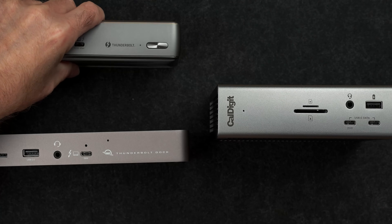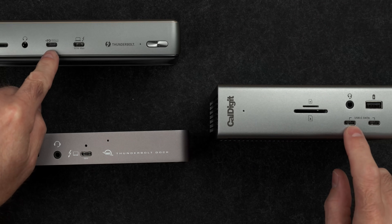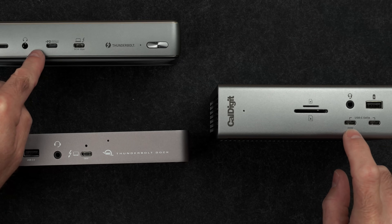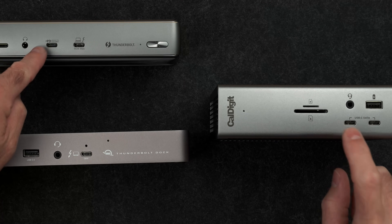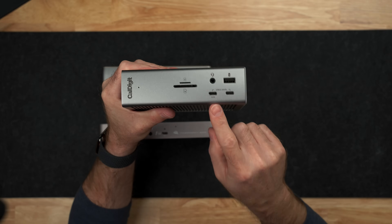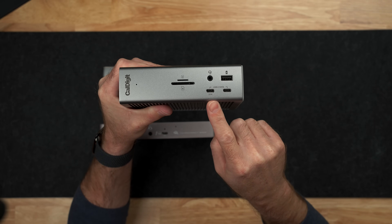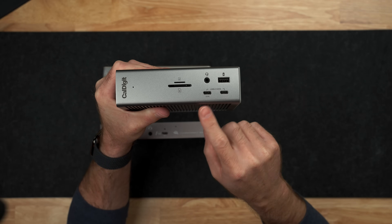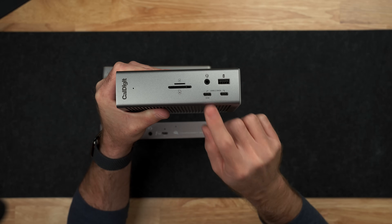On the front USB-C ports of both the Anker and the CalDigit TS4, both have a port that allows up to 20 watts of power to charge other devices really fast — that can be an iPhone, an iPad, or even a MacBook Air that can charge off 20 watts. The TS4 also has the ability to charge out of this 20-watt port even when a host is not connected. So you can disconnect your MacBook and go work somewhere else while leaving something else connected and charging, whether that's an iPhone, iPad, or any other device.